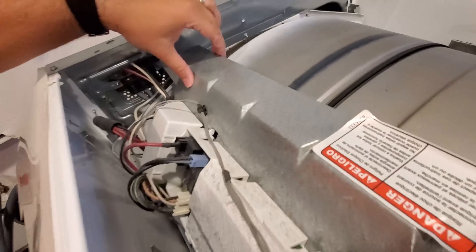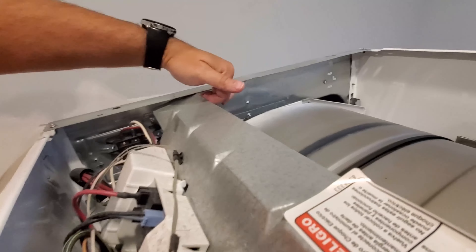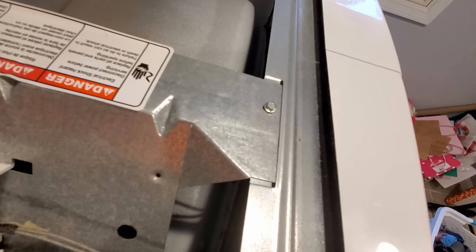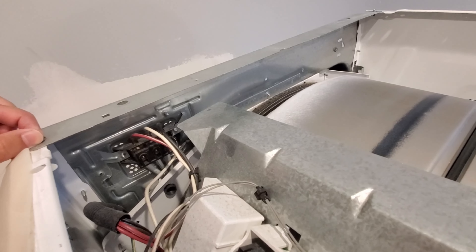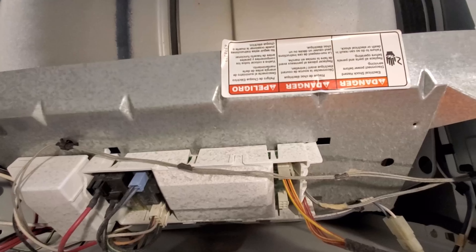Might have killed our board — too hot, too close to the thing. You take those two screws out but it looks like one of them is already missing. I don't know what happened there, but that might've killed our board. Too close to the heat.